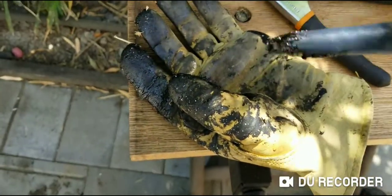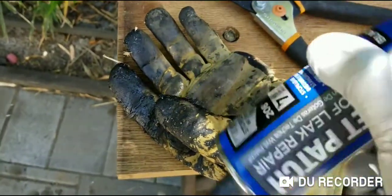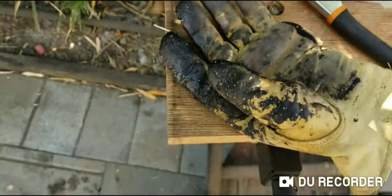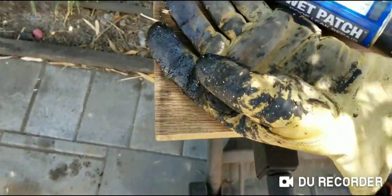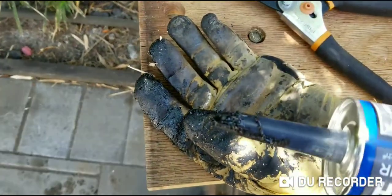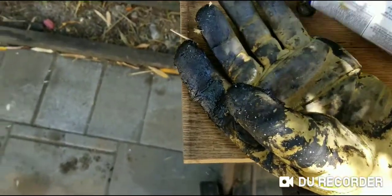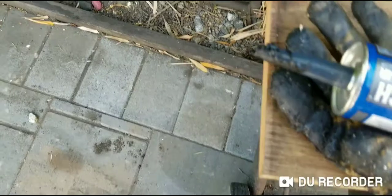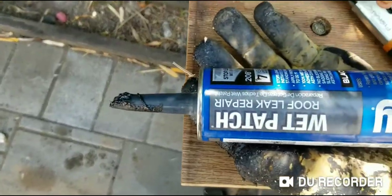I just finished doing some repairs and patching on my roof. I used this Henry's wet patch — see, I got it right here, it's still wet. I'm just going to show you how fast it is to remove this, just doing it from this tool and from the can itself.